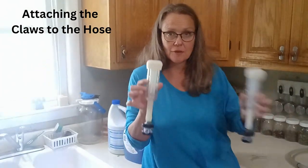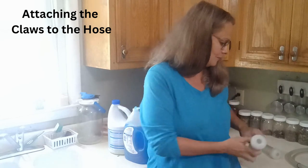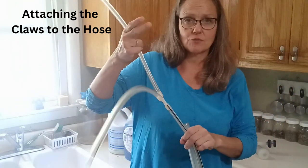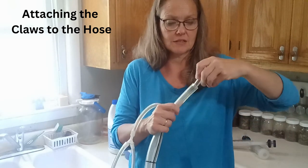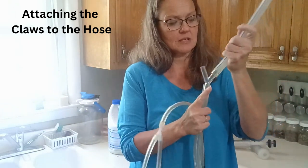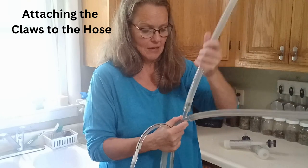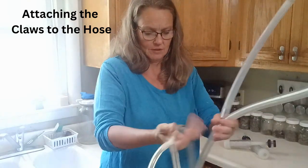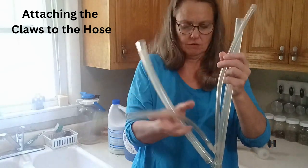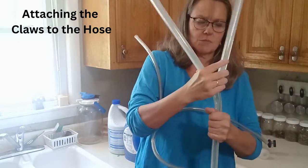I have each of my individual claws assembled and ready to go back onto the tubes — that was the hard part. Now for the easy part: clean the Y-piece and put it back on the end of your hose that has the Y-piece for the air hose. This is your milk hose, so the Y goes in the end of the milk hose. Then take your two short pieces and attach them — it doesn't matter which end goes on, it will work both ways. I like to make sure they're lined up so that when I hook them up they're not opposing each other.